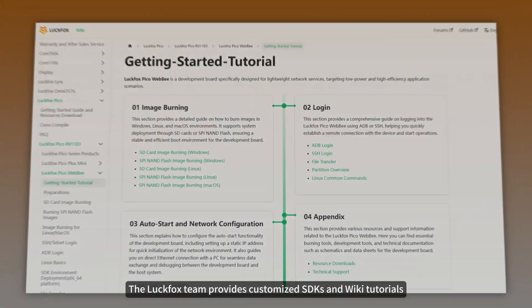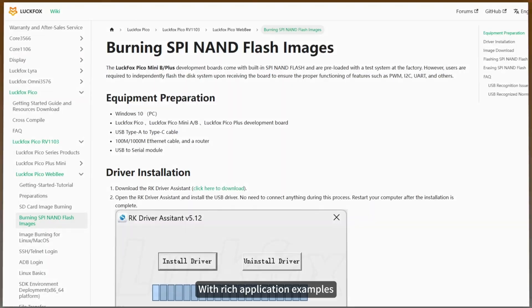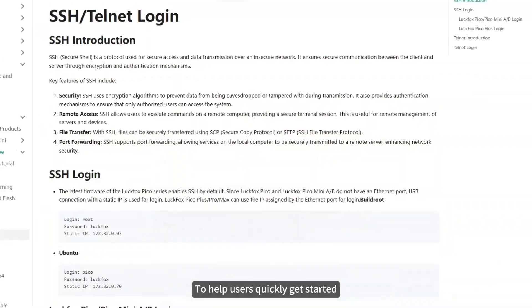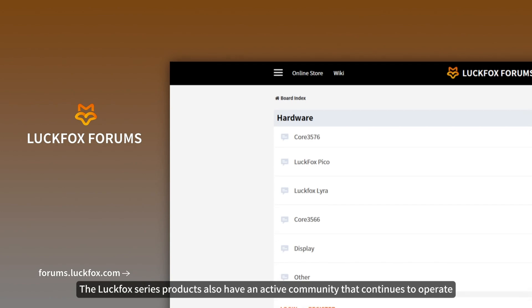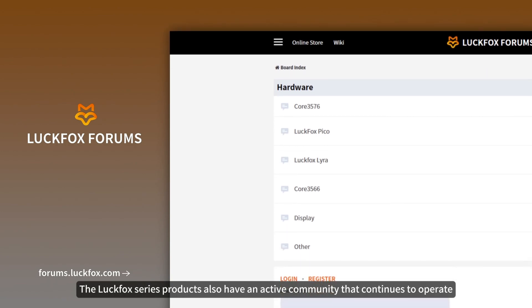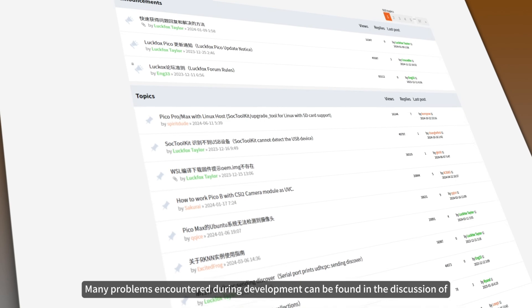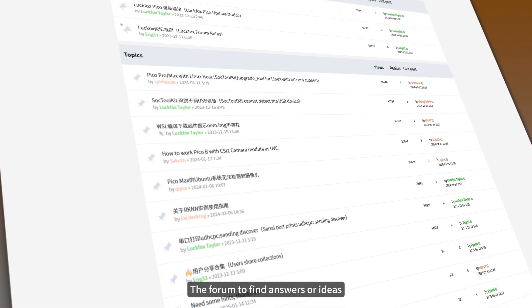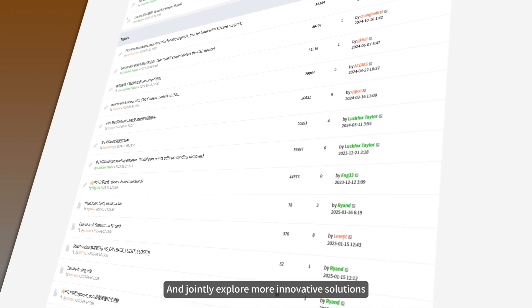The Luckfox team provides customized SDKs and wiki tutorials with rich application examples to help users quickly get started and engage in secondary development. The Luckfox series also has an active community, where many problems encountered during development can be discussed in the forum. Everyone is welcome to exchange experiences and jointly explore more innovative solutions.